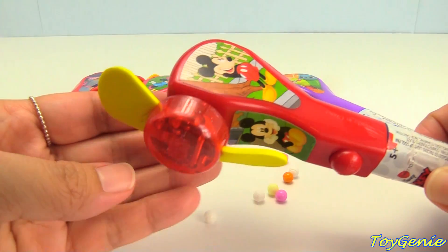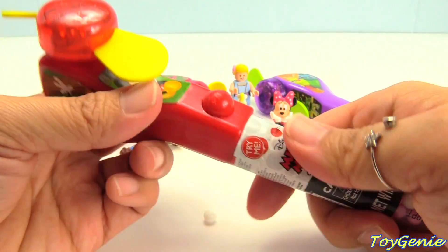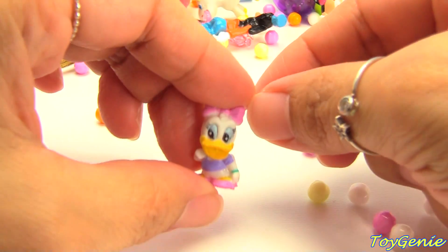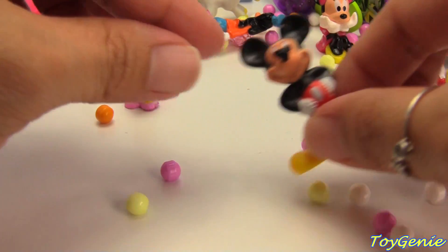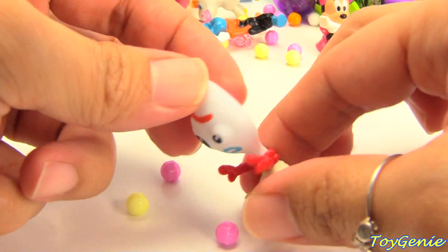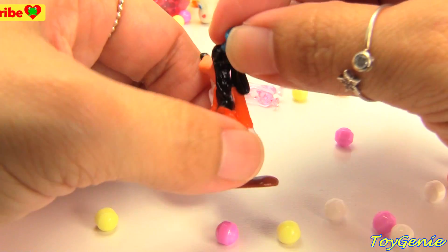And finally, let's take a look at Mickey Mouse — a red candy fan. Let's unscrew this. We got a tiny Daisy, Mickey Mouse, Forky, and Goofy. Super fun.